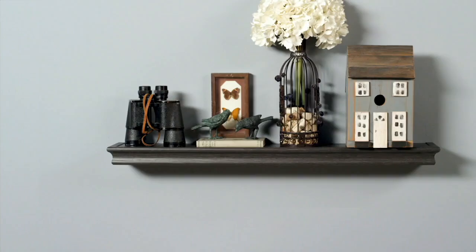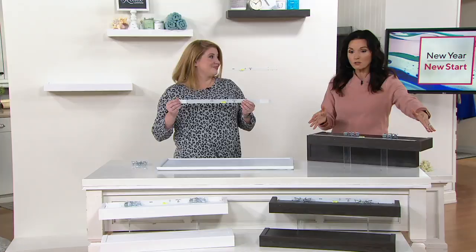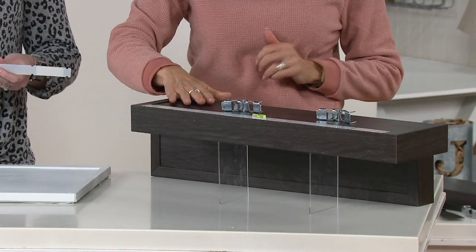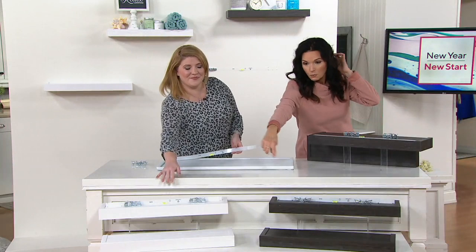This is going to be the easiest floating shelf you have ever used. It's brand new — this is your very first presentation of it. Megan Elizabeth, who is a home solutions expert, is going to tell us about this. The High and Mighty set of two 24-inch floating shelves are brand new today at $49.96, or four easy payments of $12.49. Two color choices: espresso and white, and you get all the tools you need to put these up.